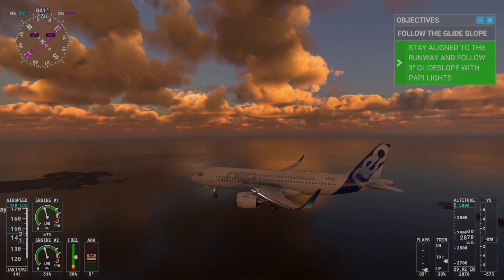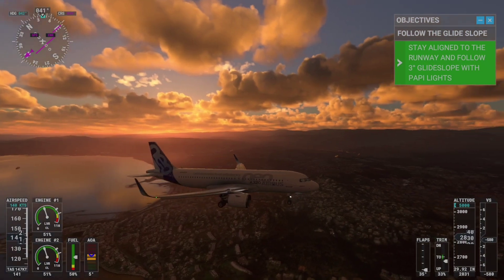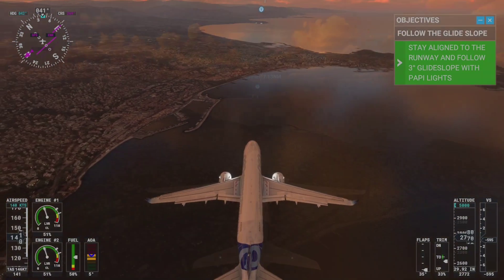It doesn't need a lot of corrective input. Just keep making small adjustments to pitch and roll as necessary. See the screw on the dash above the PFD? Use that as a guideline to keep us centered on the runway.